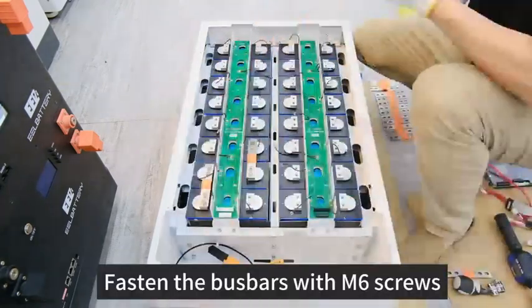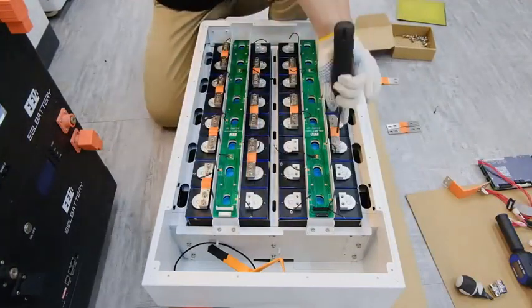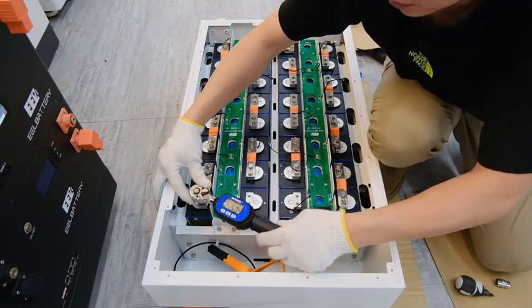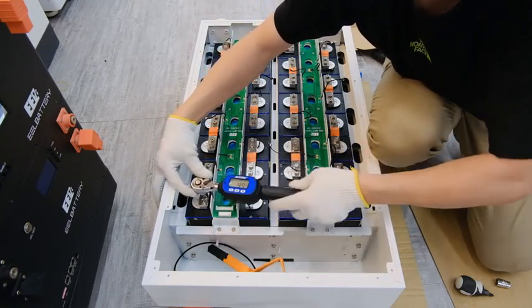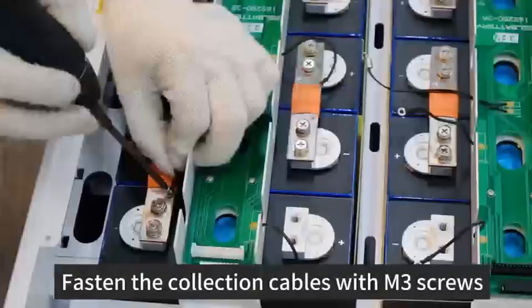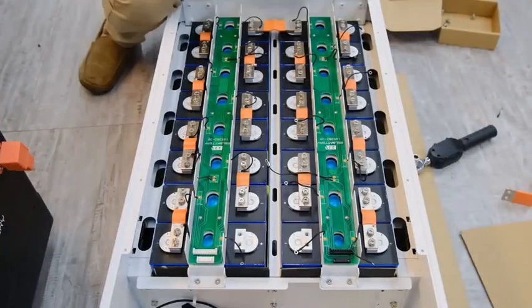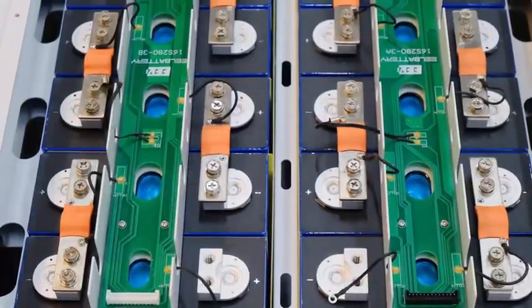Step 9: Fasten the PCB Boards. Step 10: Fasten the Bus Bar with M6 Screws. Step 11: Fasten the Collection Cables with M3 Screws.